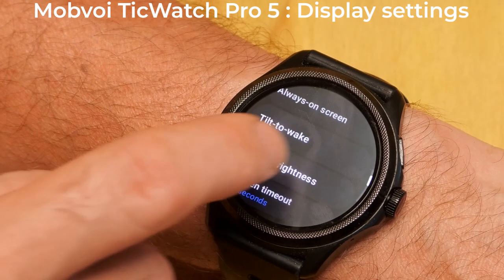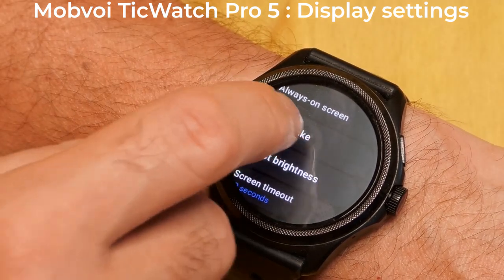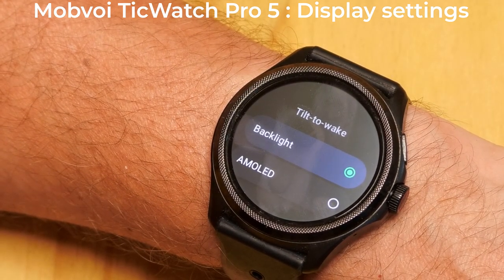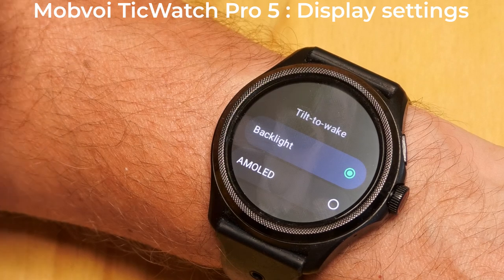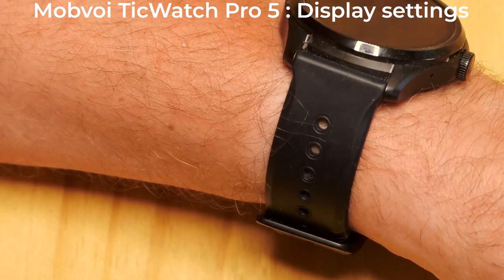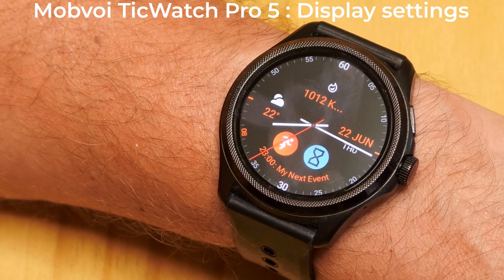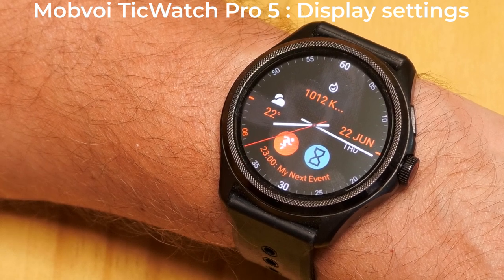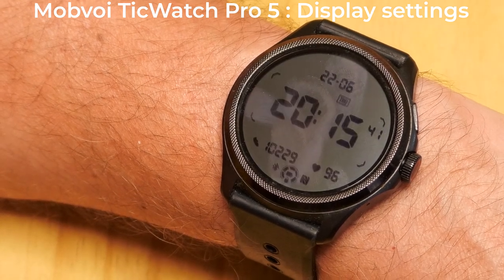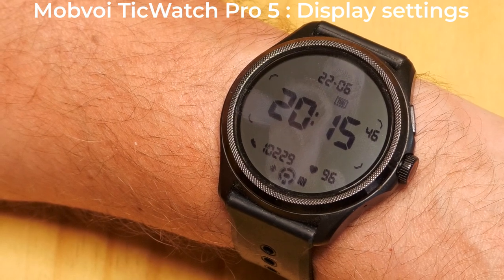The tilt to wake function controls what happens when you turn your wrist to look at your watch. This is currently set to Backlight, which means the ultra-low power display is used but with the backlight. You also have the option to set this to AMOLED — when you turn your wrist, the AMOLED display shows your selected watch face for a few seconds. The AMOLED display uses more power to display the watch face, but tilt to wake only turns it on for a few seconds, so it's not going to use a lot more power.